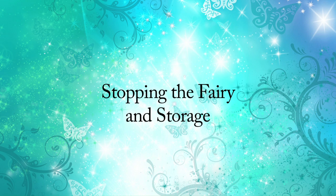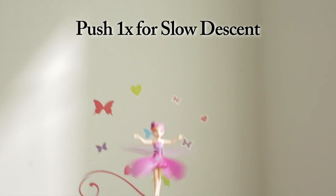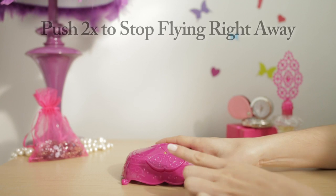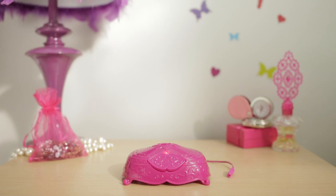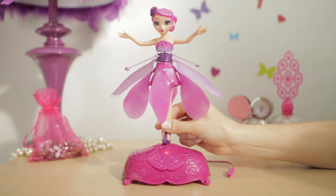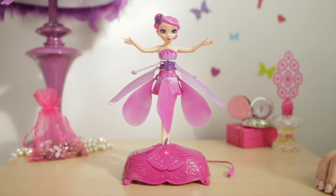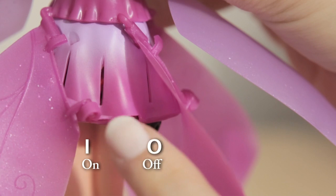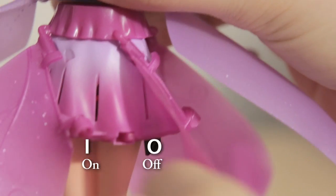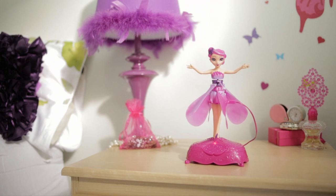Stopping the fairy and storage. To stop your fairy from flying, push the button once to make her come down slowly, and twice if you want her to stop flying right away. There's no need to worry about damaging your fairy when she drops — she's built with durable materials resistant to impacts. To store your fairy, place her in the stand and make sure both the stand and the fairy are turned off. Always remember, you may need to charge her again before her next flight.